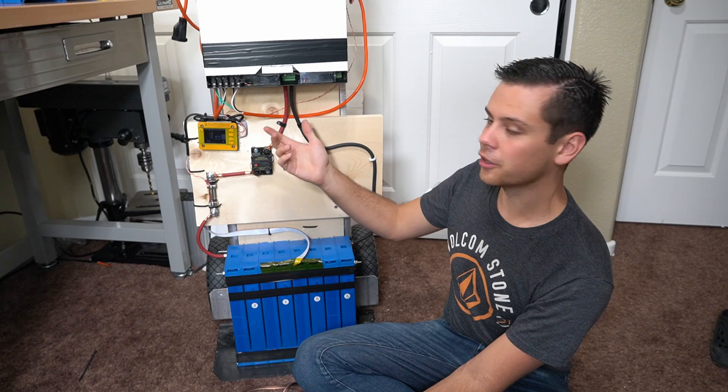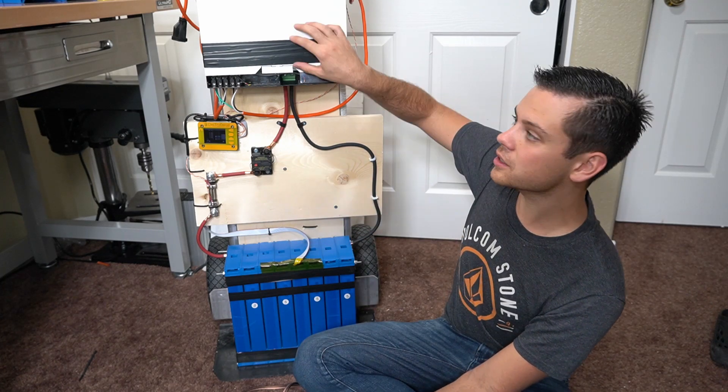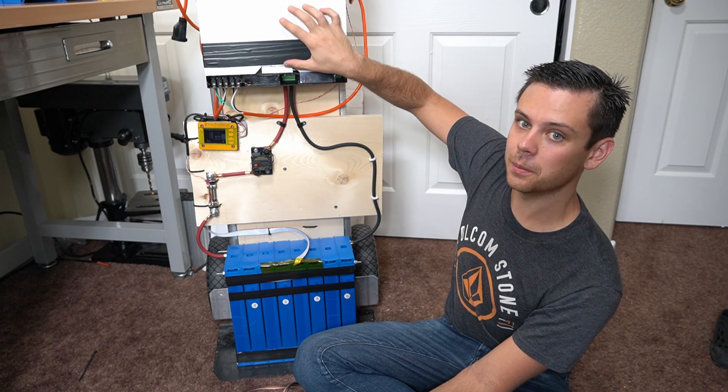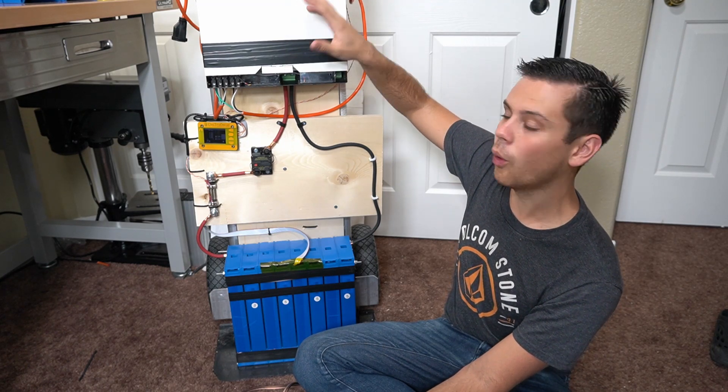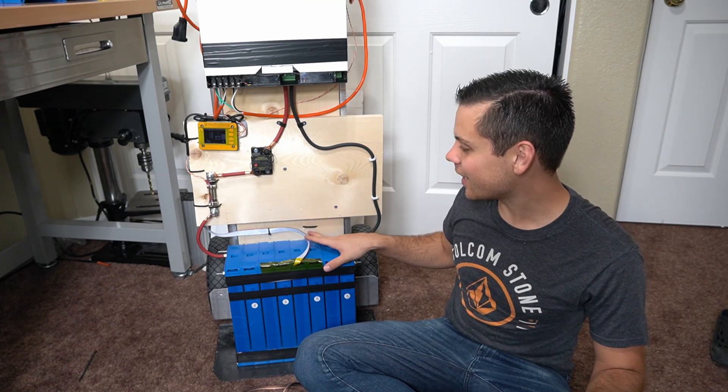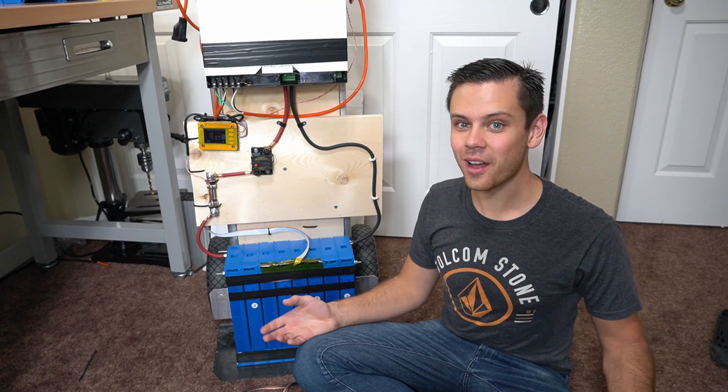It's also modular and serviceable. If the inverter board or MPPT craps out, you can swap out that board or repair it yourself. So yes, it's held together with electrical tape and zip ties, but it works really well.